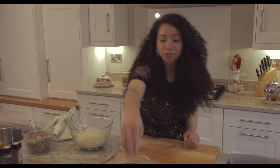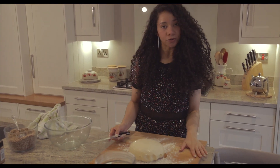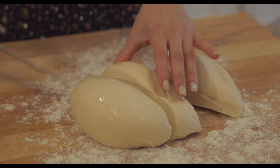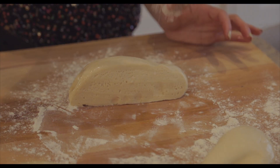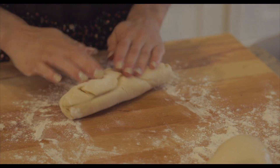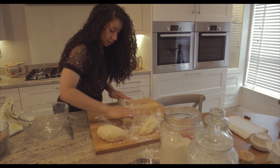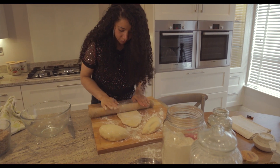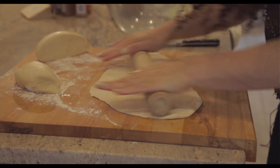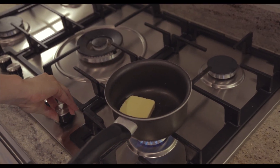Now that you've left your bread for about an hour it should be doubled in size. Flour the work surface and turn the bread out onto it. Because we're making a plaited bread, divide the dough into three equal pieces. Flour the bread, give it a little knead, and roll each piece out into a long roll. Flour your rolling pin and roll the bread out to about a centimetre thick — not too thick, quite thin.